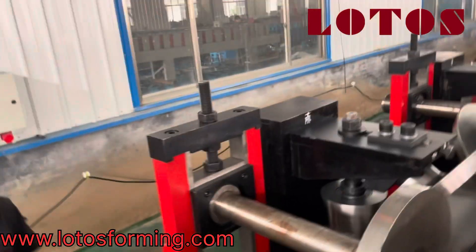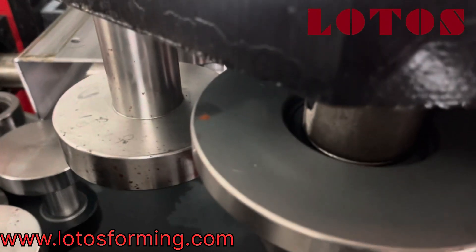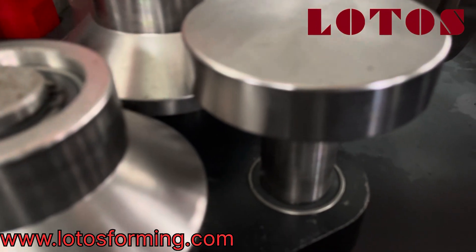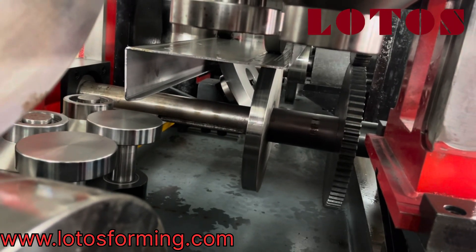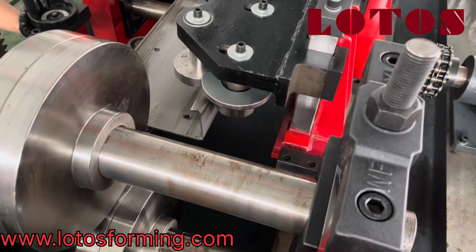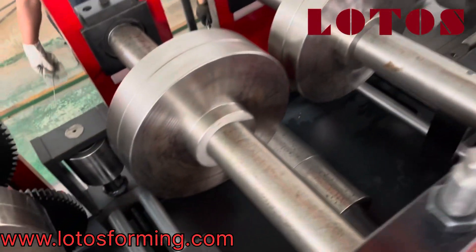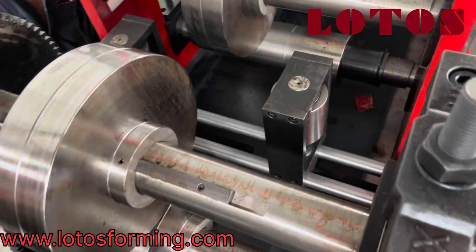There is some leveling here — we call it a leveling stand. If we have some deformation on this side, we can use this leveling. You can see we are going to adjust the position of this leveling; we can pull it up or pull it down. This is the 4mm Z-purlin reaching the final stand.